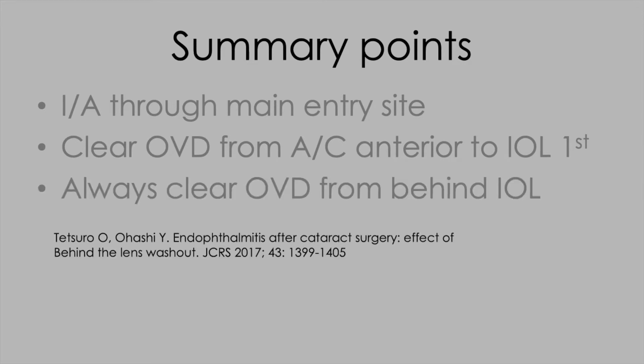Why is it so important to remove viscoelastic from behind the optic? Well, there's some evidence from Japan that in addition to povidone-iodine in the conjunctival fornix before surgery and intraocular antibiotics at the end of surgery, another thing we can do to help protect from endophthalmitis is to achieve a thorough clearance of viscoelastic from behind the lens optic.